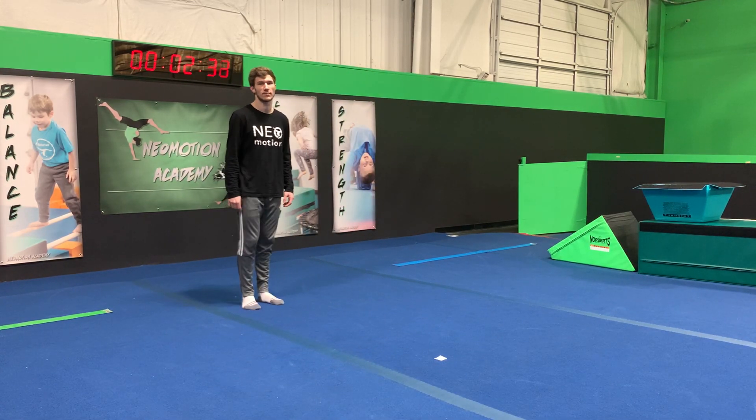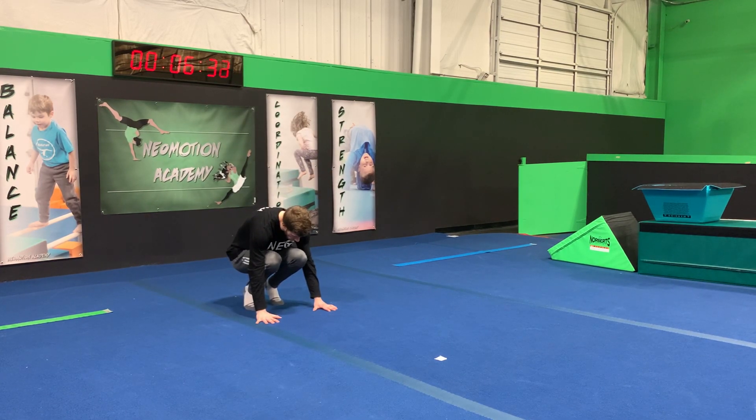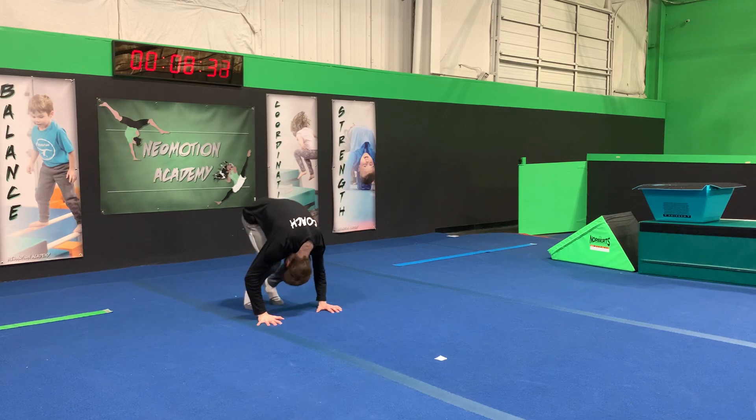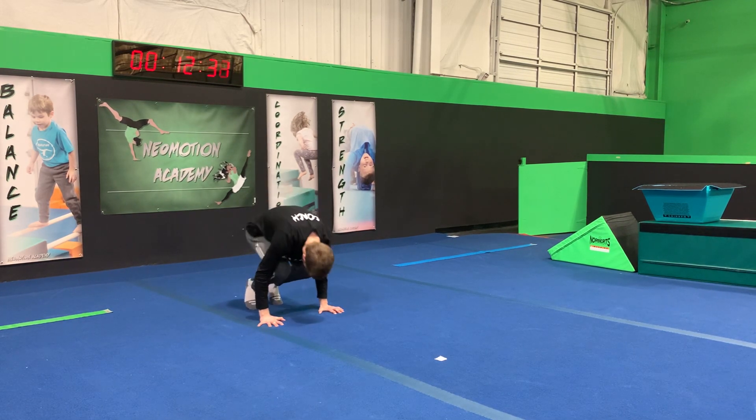First thing we're going to do is talk about the beginning. Pretty simple. We're going to squat down, placing our hands right to the floor. From here we're going to practice pushing our butt up in the air while our head goes low, just doing this a few times to get used to bearing our own weight.